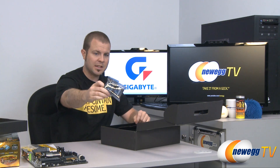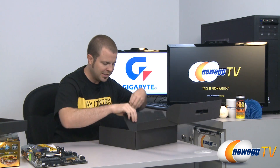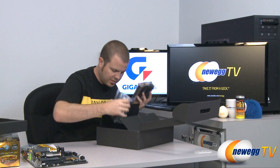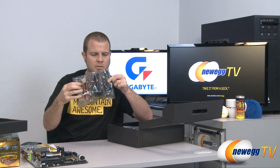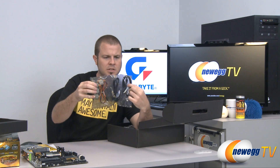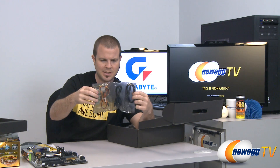We have a three-way SLI bridge, so if you're going with Nvidia video cards and want to set up three-way SLI, that is supported by this motherboard. We also have what looks like two eSATA cables for your eSATA needs.